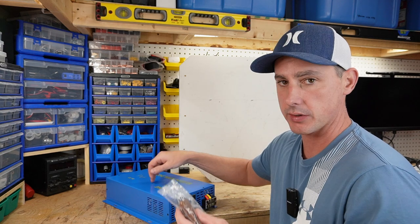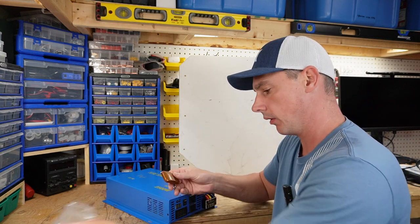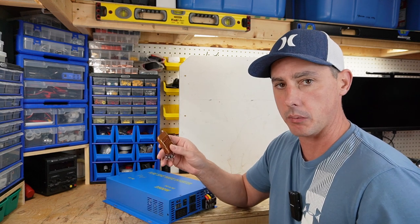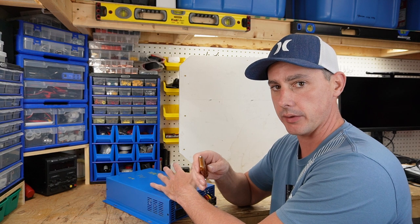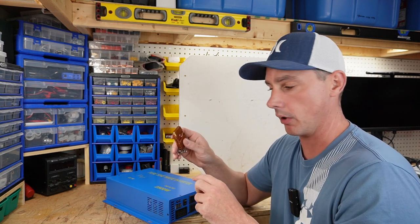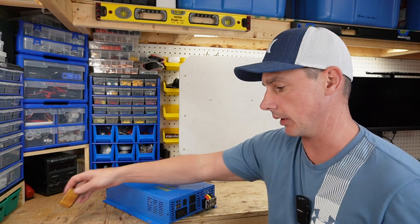Another thing that comes with this particular model is a remote control — a remote on-off switch. So depending on where you have this mounted, if it's not easily accessible, you can turn the inverter on or off with this remote button, which is very handy to save on power.